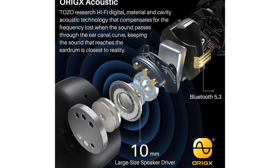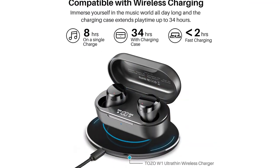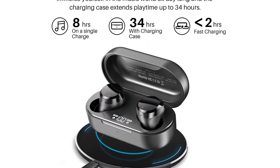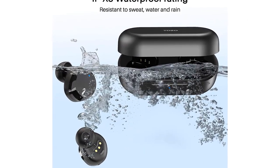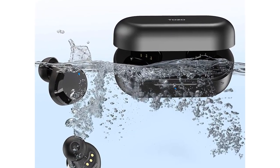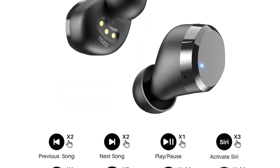Charging on the Go: Tozo T12 lasts over 8 hours on a single charge and up to 34 hours with the charging case. Enjoy fast charging — fully charge the case in just 1.5 hours via a fast USB-C cable, or less than 2 hours via a wireless charger. Convenient charging with no strings attached.